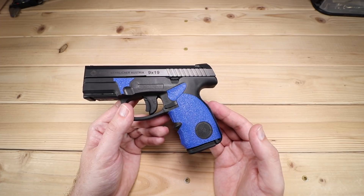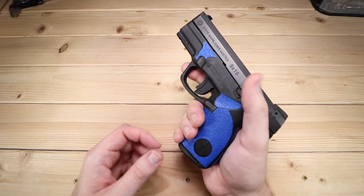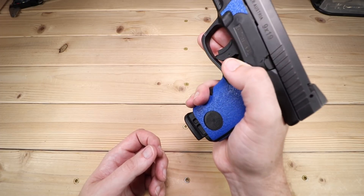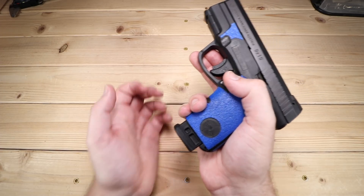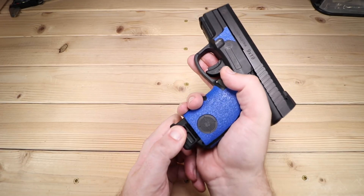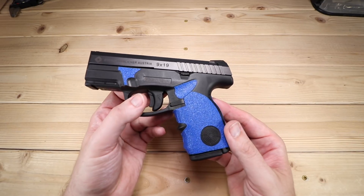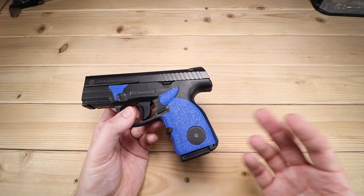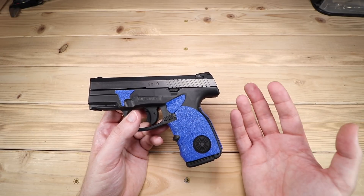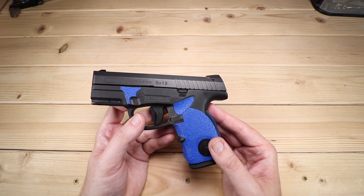Moving on to the controls of the S9 — we've got our magazine release. One thing I've noticed is that if you just press it and let go real quick, that magazine is not going to fall out. You actually need to press it and hold it to make those magazines come out; otherwise you're going to be stripping the magazine yourself because it's got a little bit of bite in there. So it's a little bit of a drawback if you're trying to do things quickly, but it's workable nonetheless.